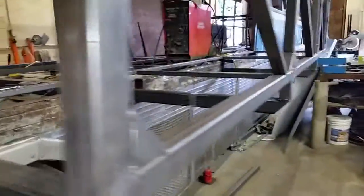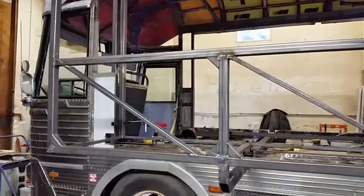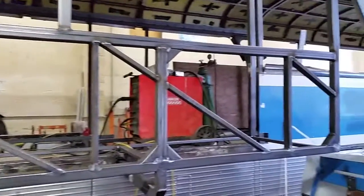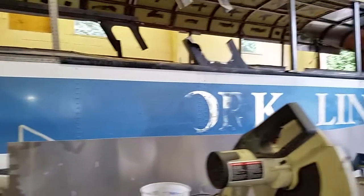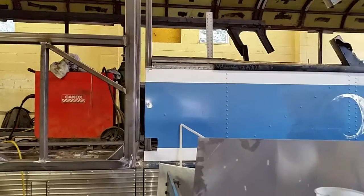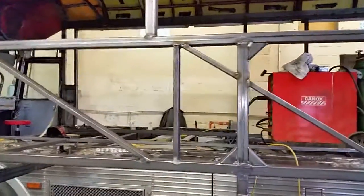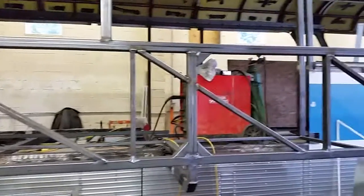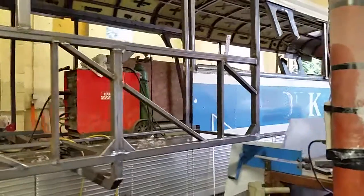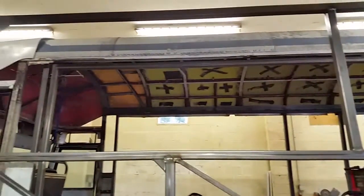All this cross bracing that I have on here is going to allow me, when I put the skin on, to copy and continue with the rivet pattern that's on the rest of the bus. They have rivets on the vertical as well as a diagonal, so these diagonals are not only to help the structure but also to give us something to rivet the skin to. I want to reproduce the rivet pattern, which is why I decided to go with the original NC7 windows as opposed to RV windows.